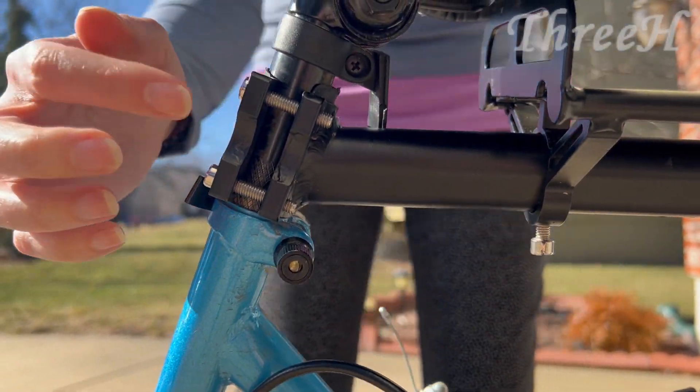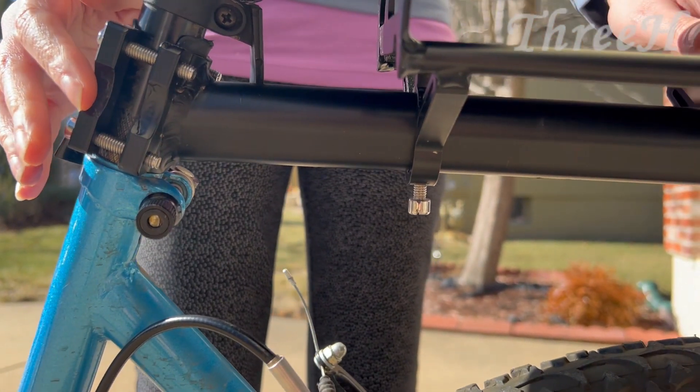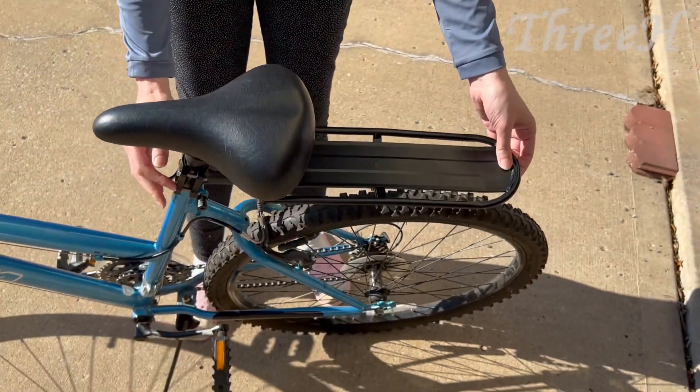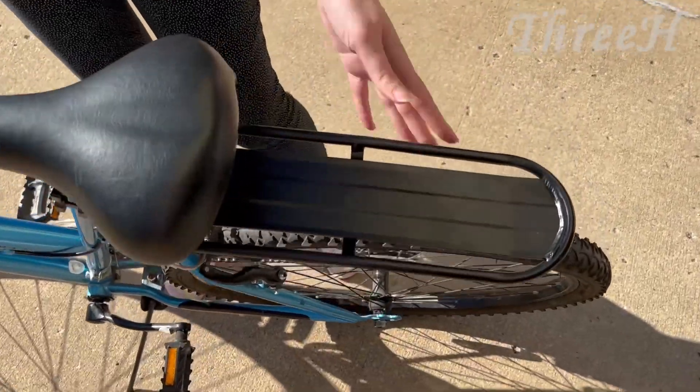This is pretty sturdy, so you can use this as an extra seat or attach things on here if you want. It's pretty handy. I'm all ready for my bike ride this afternoon, so I highly recommend this product.